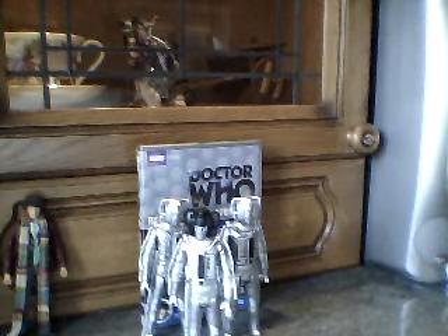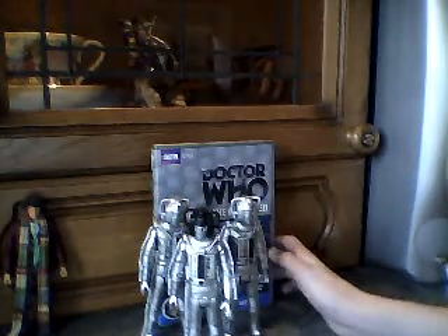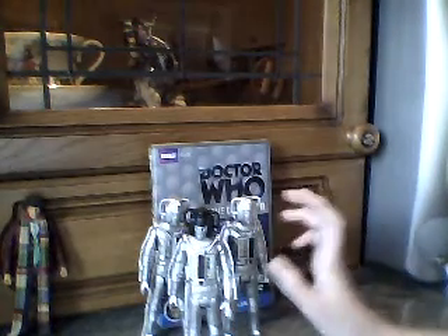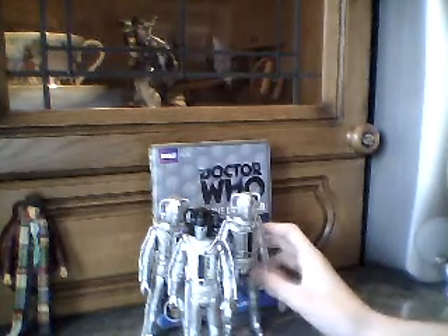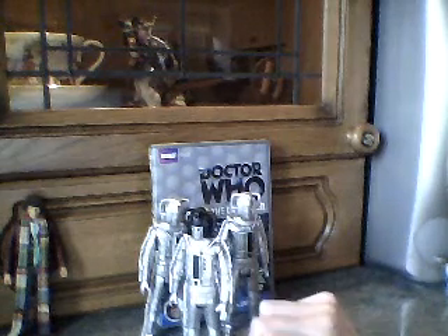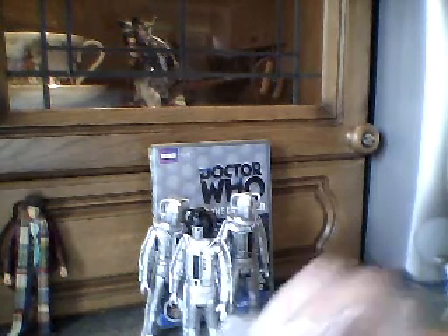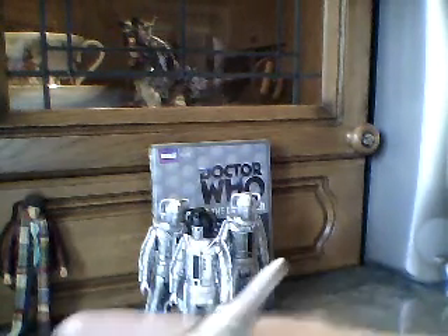Let's get on to the review of the figures. As you can see, I have the DVD of Revenge of the Cybermen. Ta-da! I'll start off with accessories. I don't have the packaging, but I've had this since December and haven't managed to keep it. I'll start with the Cybermat, which is making another appearance in Doctor Who in Episode 12, Series 6, Closing Time.